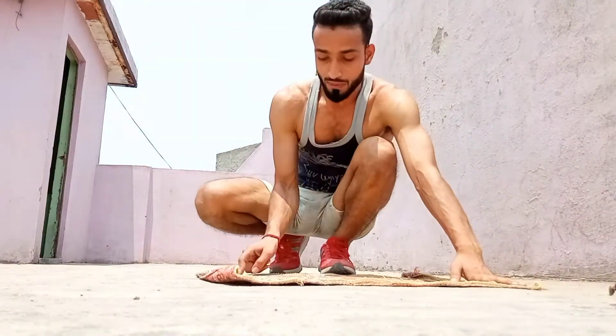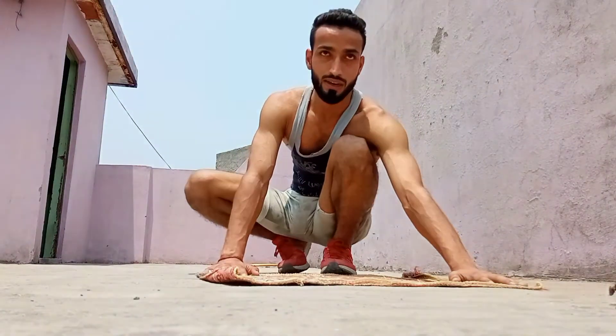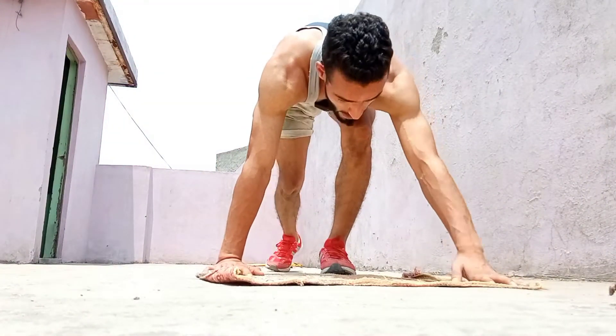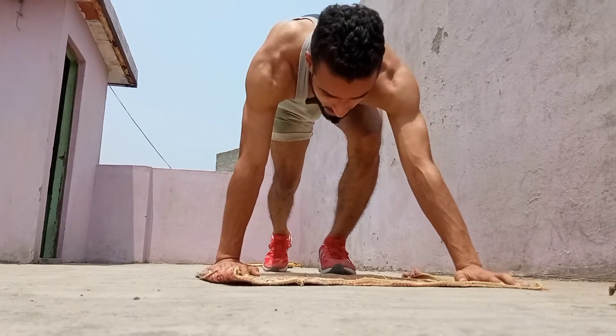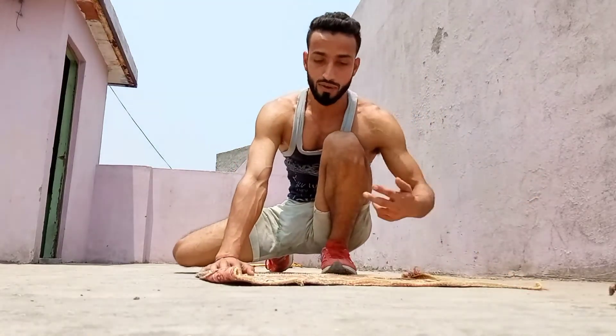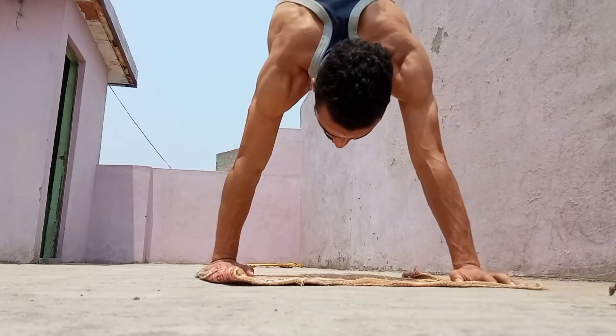Use both hands to balance your body. One hand will save you from falling forward and the other will save you from falling backward. Use these two hands together to balance — this is how you protect yourself from falling forward and backward.